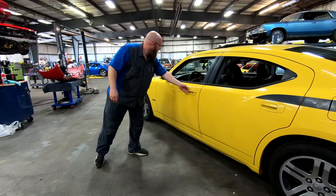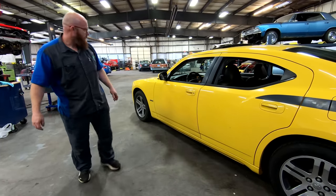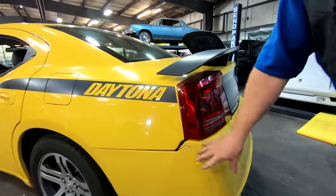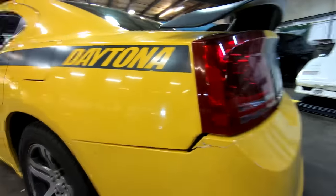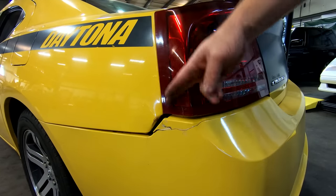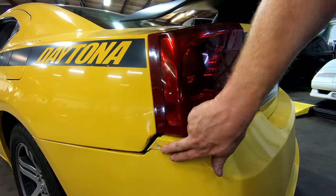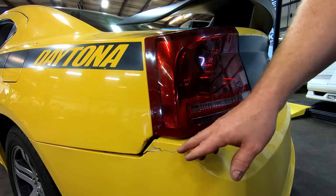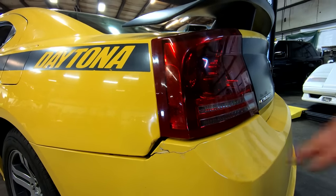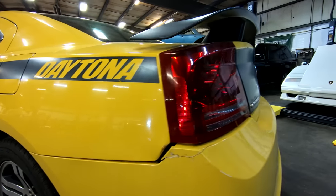The door turned out very, very nice. It opens and closes perfect. Very happy with that. It still has the dent here where someone backed into something and curled that. I think that'll be part of phase three — we'll remove this tail light and see if I can curl that back down, maybe even try to glue this back on. If the damage was all the way down through here I might try to look for another bumper, but I think I can make that look presentable and decent.